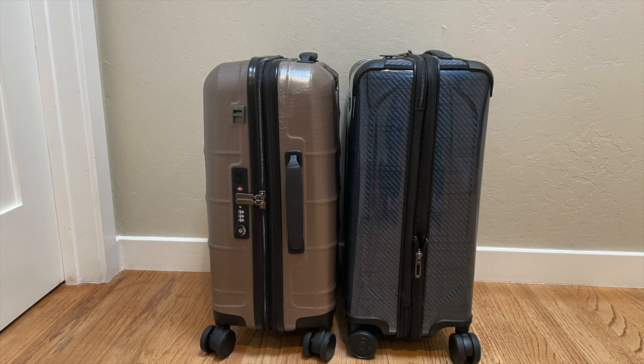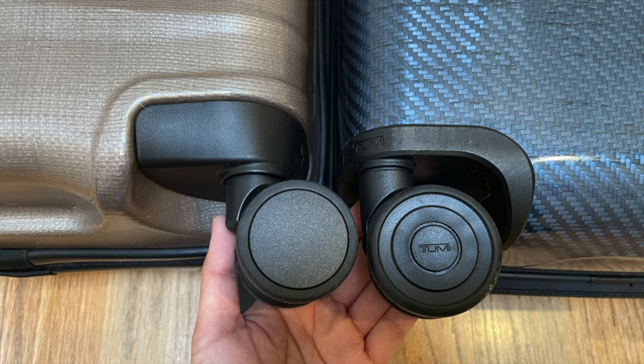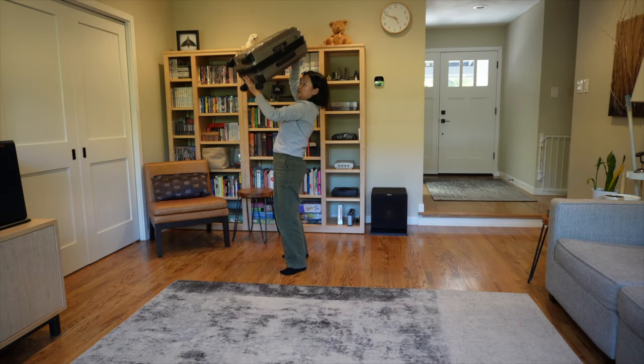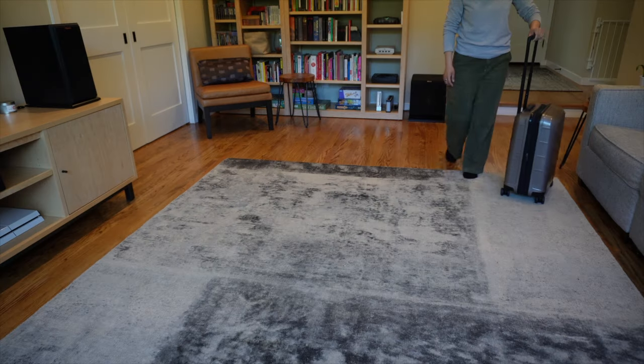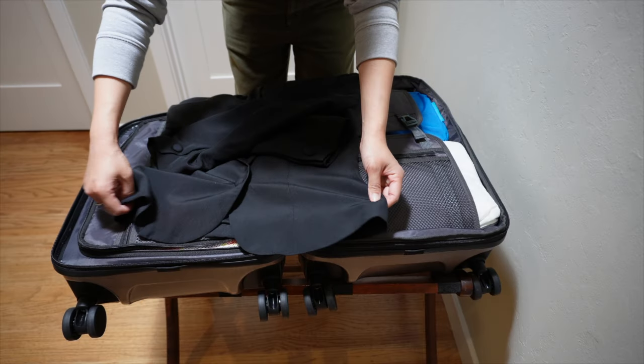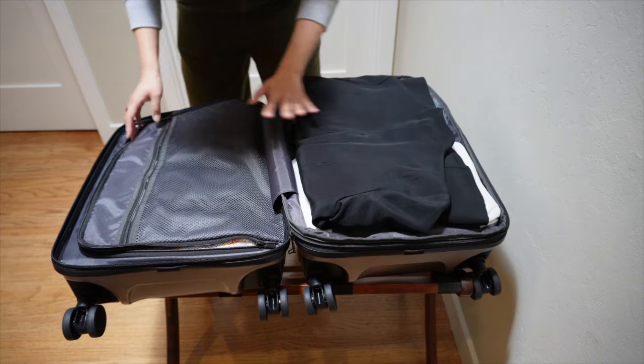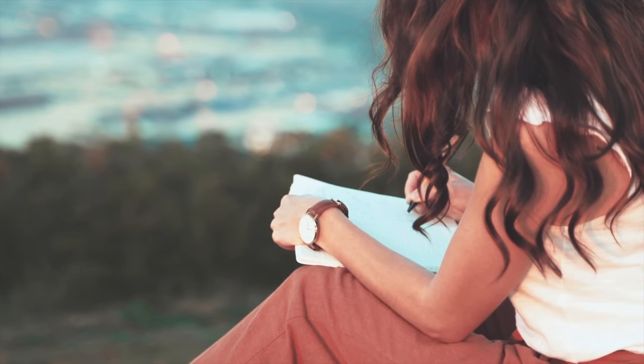As you can see, there are a lot of similarities between Tumi and Duravo. For $370 — and that's without the discount — I would definitely pick Duravo over Tumi any day. Duravo is lighter, has really great handles, is easy to lift, rolls pretty smoothly, and fits a lot of stuff. It is just a really functional and practical suitcase.